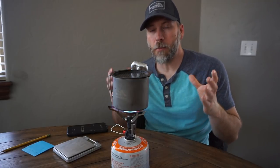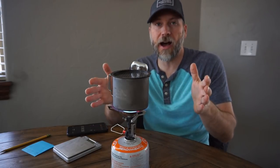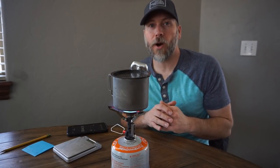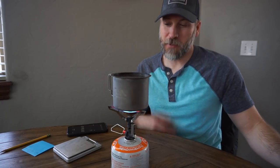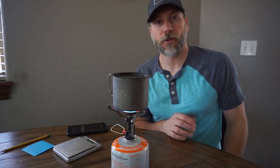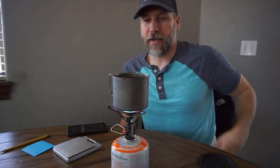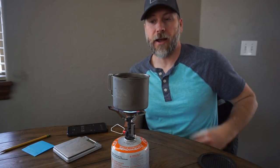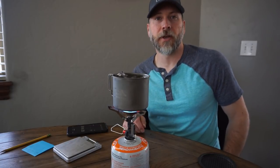This one has a much wider flame pattern — the flames are actually coming up over the sides of the pot, so this one may work better with a wider pot. It's also quite a bit quieter than the Pocket Rocket 2. We're getting really close to a boil. Because of the way the flames were licking up the side it actually melted my thermometer, so I'm taking the lid off — and I'm going to call that a boil right there at 2 minutes 15 seconds.